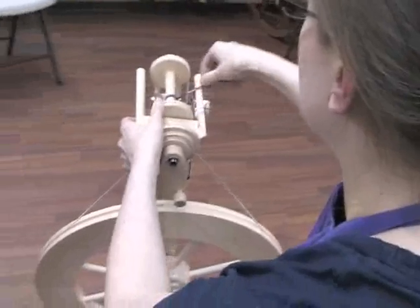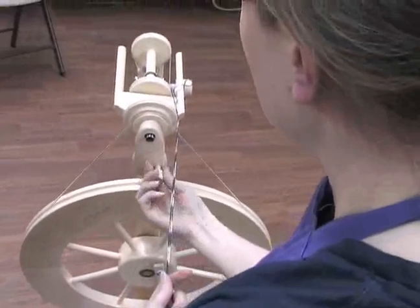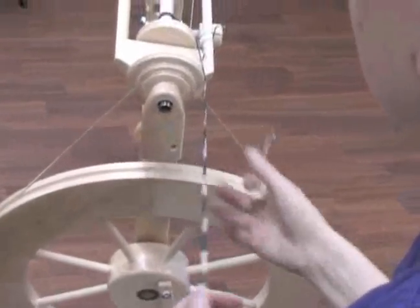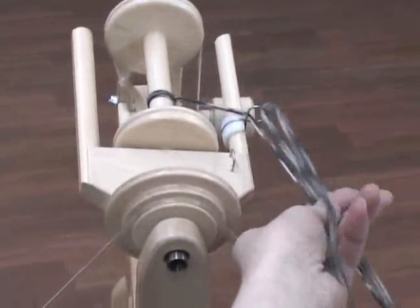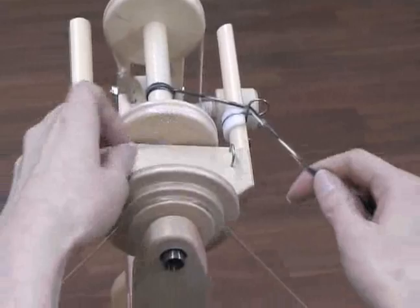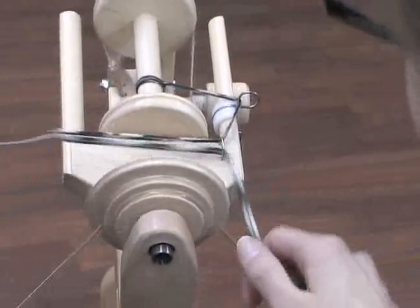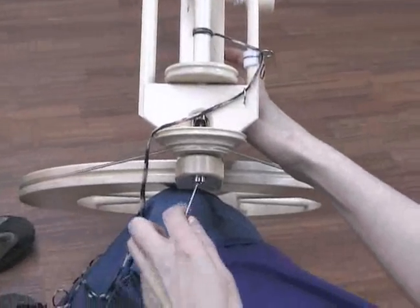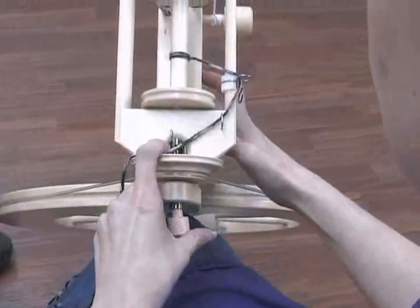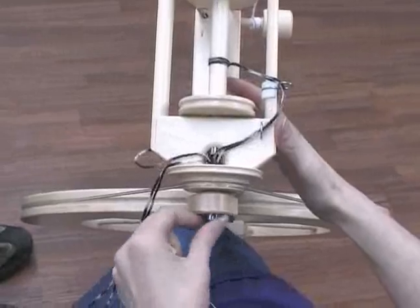Now scoot that down a little bit and thread it through the orifice. Grab out the little threading hook — it's very nice how it stores itself right there. Pull it through the hole on the guide first, and then thread it through the little bridge here. Make sure to go from the outside to the inside so that it's a straight line.